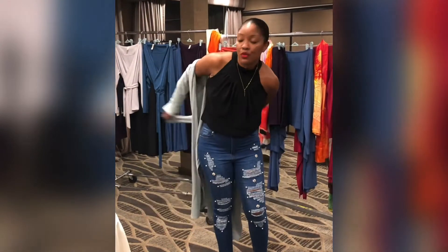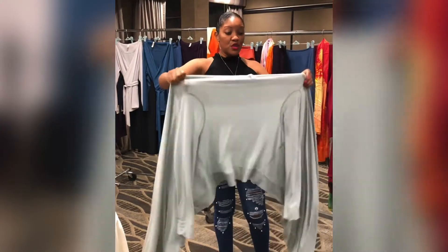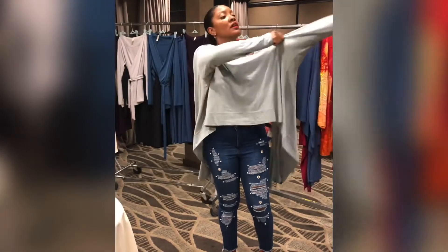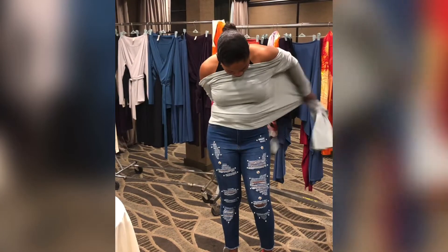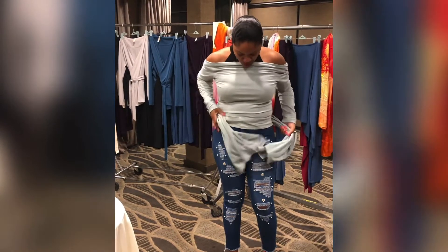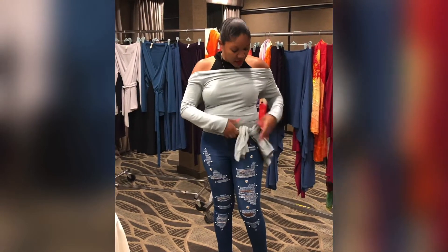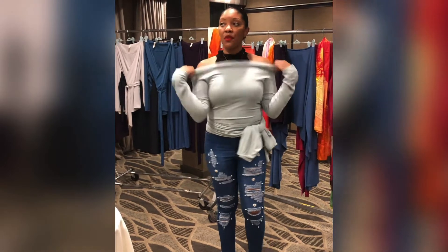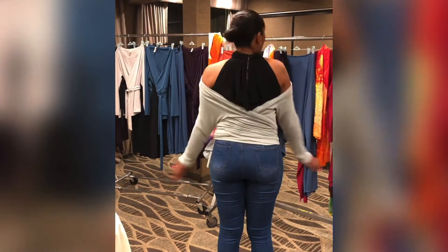Look number two, I'm going to turn it around so that the back is in the front now. So now the back is in the front. I'm going to grab the bottom, pull that around, and tie it on the side. So it's a second look. I can pull that off the shoulder, I can pull it up if I wanted to. And then I've got this nice little V in the back.